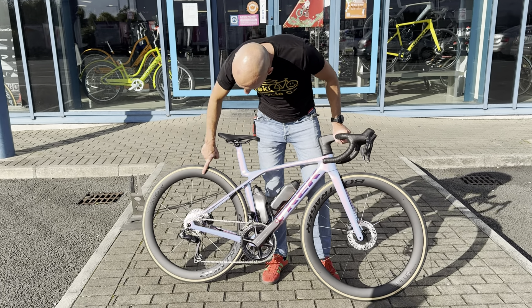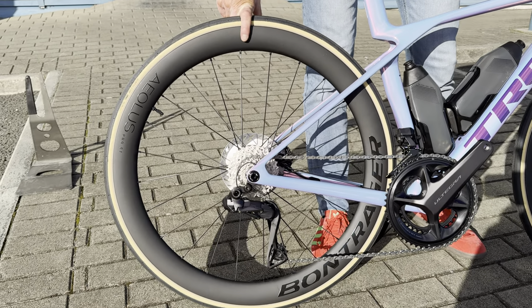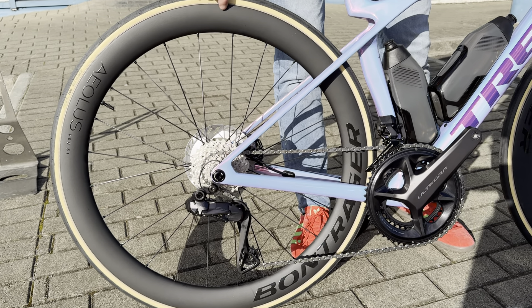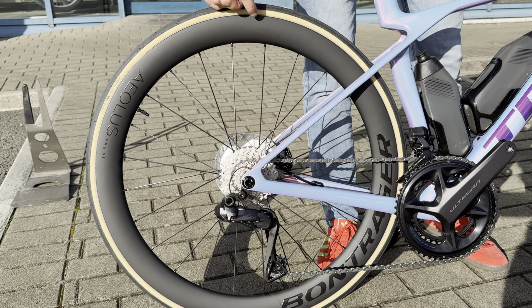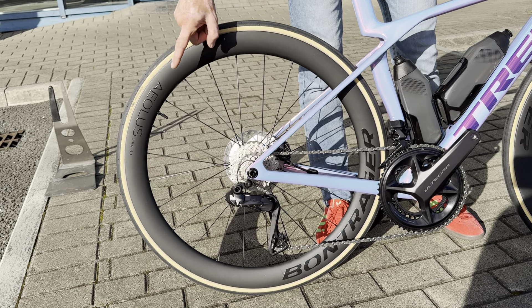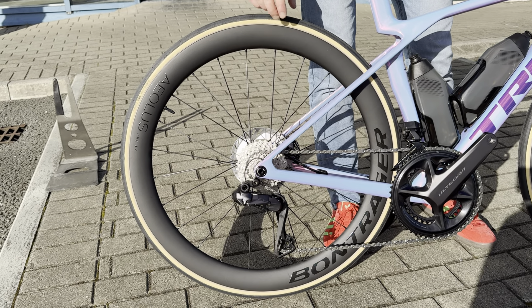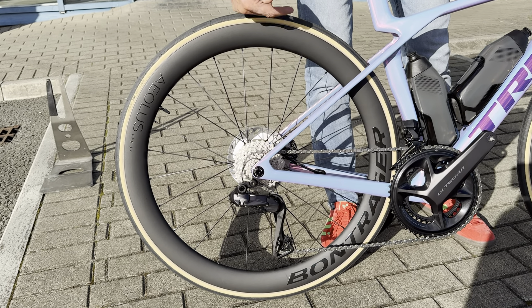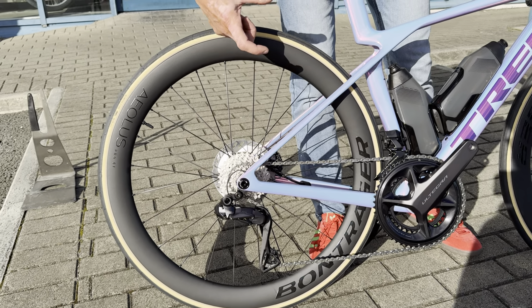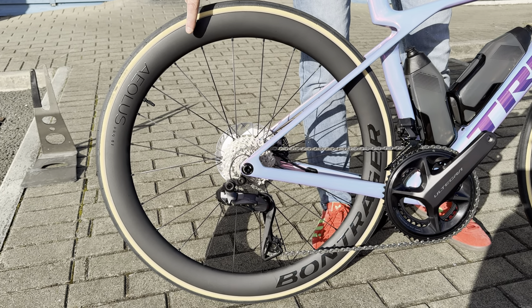Bontrager Aeolus Pro 51s — 51mm deep. The Aeolus Pro are Bontrager's mid-range wheel. There's an Elite 50, which is a slightly shallower version with a narrower, older rim shape. And then above that there's the high-end RSL, also in the 51 — same rim shape as this but with higher grade carbon, lighter spokes, and better hubs. The RSL comes in 75, 62, 51, and 37. The Pro mid-range wheel comes in either the 51 or the 37.